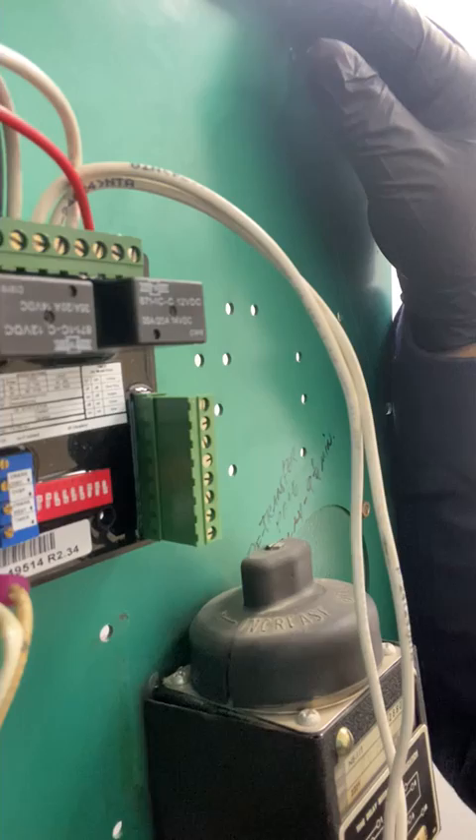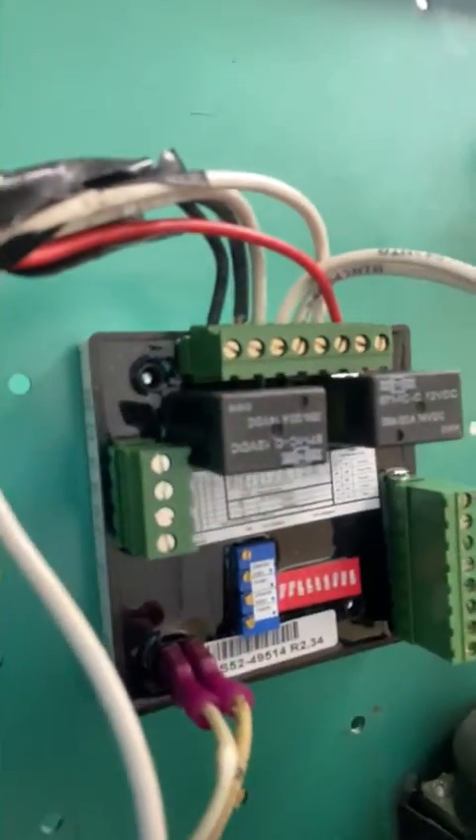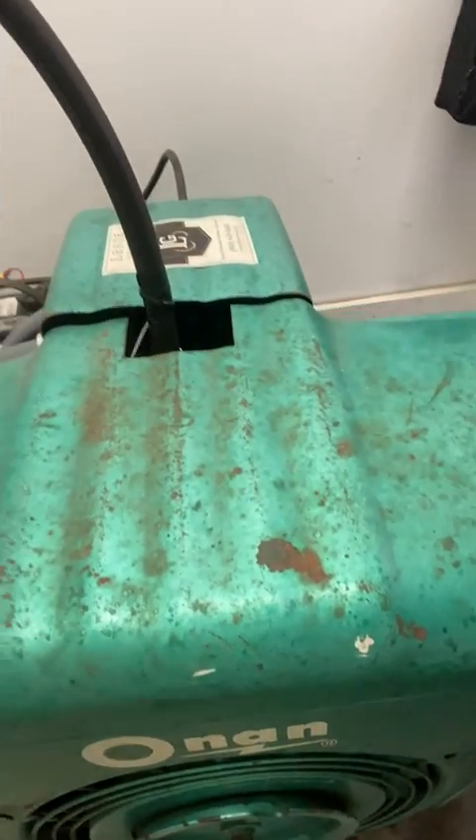So yeah, it's a pretty neat little controller. You can use them in a lot of different scenarios, and this one happens to be used to run this little ONAB 5KW generator. We got the new one installed, tested, everything set correctly, and now it's just a four-hour load bank. All right, have a good day.